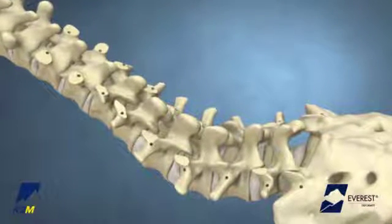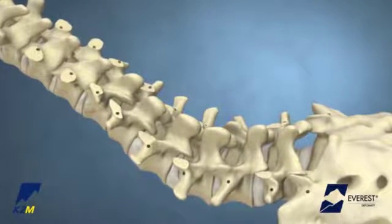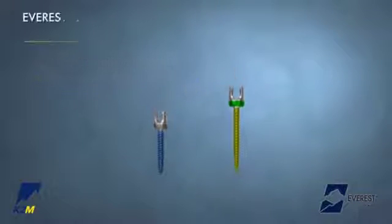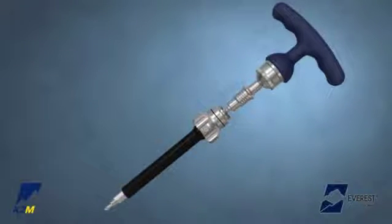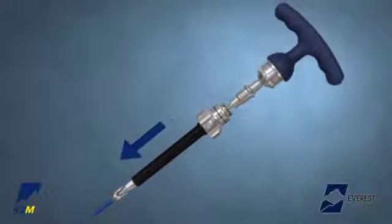After the pedicle pathway has been prepared and proper screw length and diameter have been determined, select the appropriate implant and load the Everest Deformity Screw Inserter. The inserter will work with both polyaxial and uniplanar Everest screws. To load the inserter, grasp the implant by the shaft of the screw and apply a downward force to engage the screw into the hexalobe fitting of the screw inserter shaft.